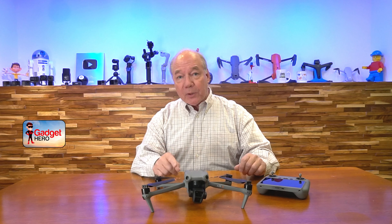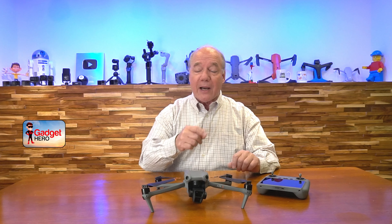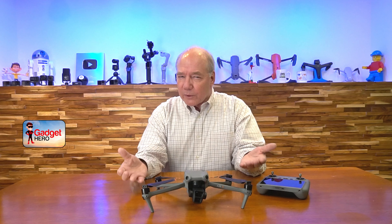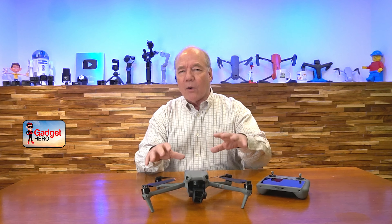Hey there drone fans, Rick here again with a quick review of the DJI Air 3 drone. In today's video, I'll give you five good reasons why I think this is the perfect midsize drone for new flyers looking to join the hobby, or even experienced flyers looking to upgrade, because what DJI has created here is the perfect flying machine with every possible feature you could ever want in a drone.